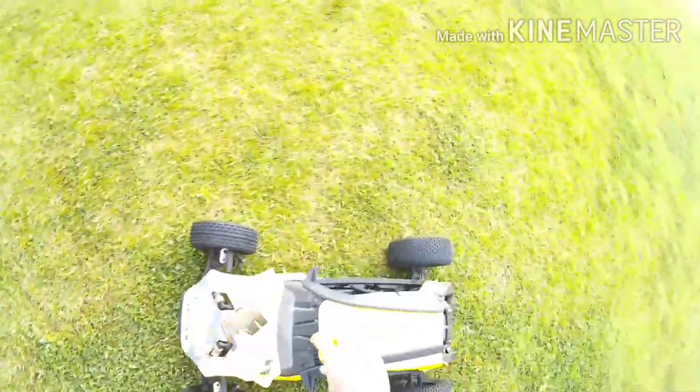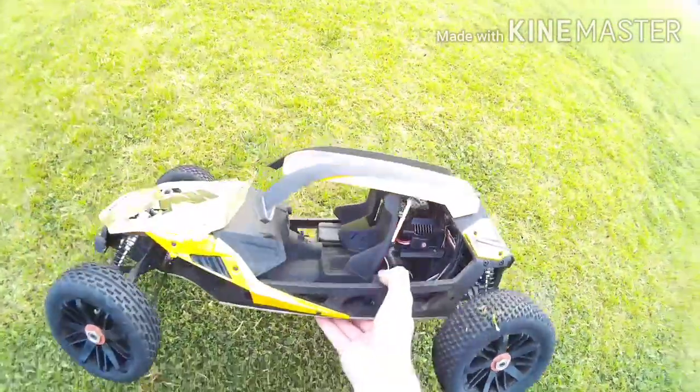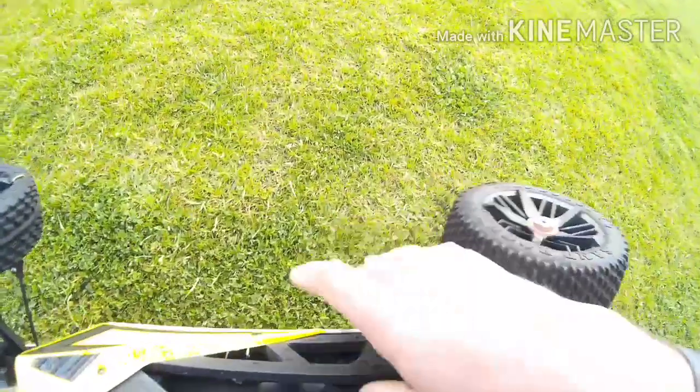That's a fair bit of gas in there. I bet you didn't pop that again. There you go guys — there's a few problems when it comes to jumping with this thing.